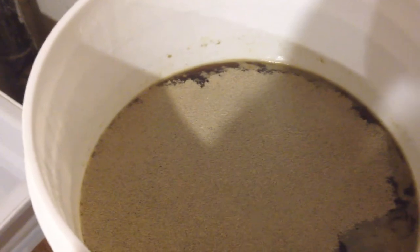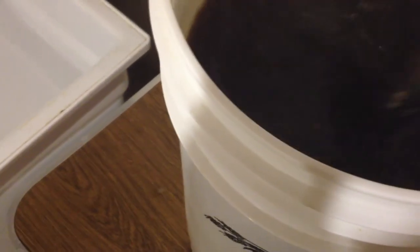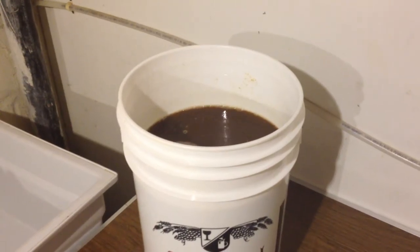Be careful when you're stirring, especially if you're using a stainless steel spoon, because you could scratch the side of your fermentation bucket. If you do that, you might as well just get a new one, because scratches can harbor bacteria and completely ruin the rest of your batches.